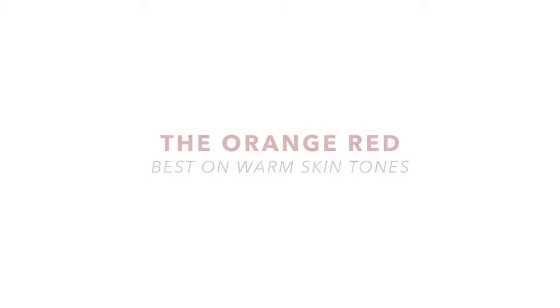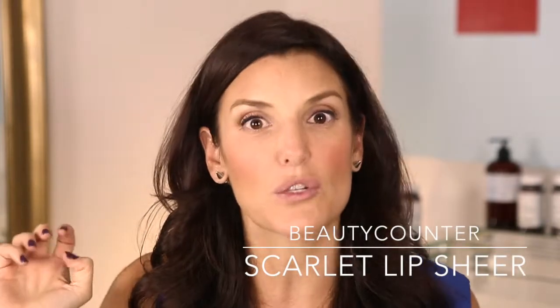I want to show you three different reds today. The first is more of a sheer orange-based red — this is the Beautycounter red in Scarlet. It sounds like a strong color but it's pretty orange-based, powerful-looking yet soft because it's sheer. I'm taking my lip and hitting it with just the very edge of the lip stick, matching the edge of my lip.